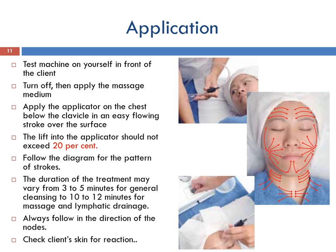Application for vacuum suction: set the switch to on and check the intensity dial is at zero. Test the machine on yourself in front of the client by turning up the intensity control clockwise until sufficient suction is obtained to glide on the skin while maintaining a vacuum. Turn off, then apply the massage medium to the face and neck with a mask brush or manual massage strokes. Apply the applicator on the chest below the clavicle in an easy flowing stroke over the surface. Adjust intensity to the skin's reaction and resistance — the lift into the applicator should not exceed 20%. Follow the diagram for the pattern of strokes.